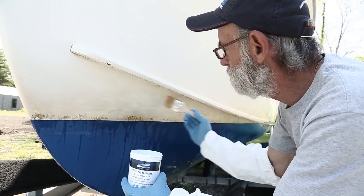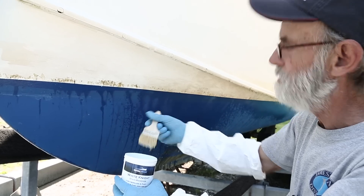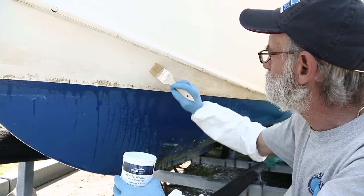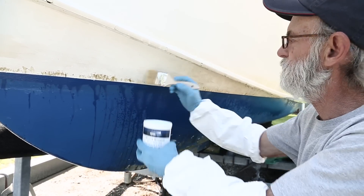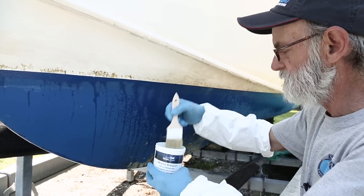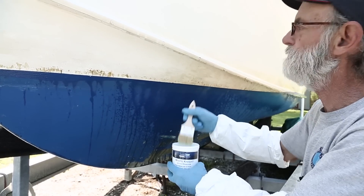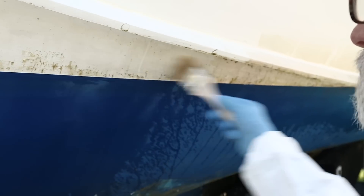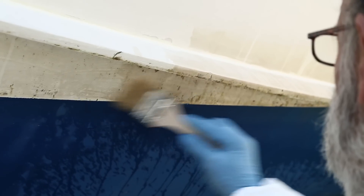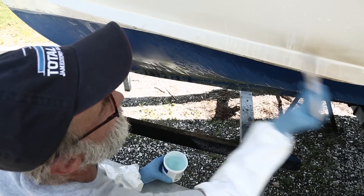We're using a little china bristle brush to spread this White Knight onto the boat, because this stuff could actually melt plastic bristles — so these are natural bristles. I'm painting it on in one direction, which just makes it easy to keep track of where I am and get a nice thick coat on there. We're continuing down the port side, brushing it on liberally.